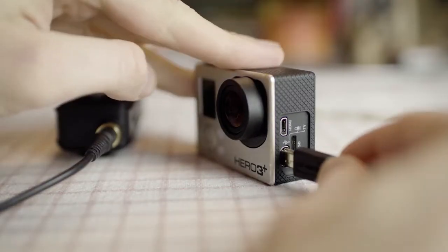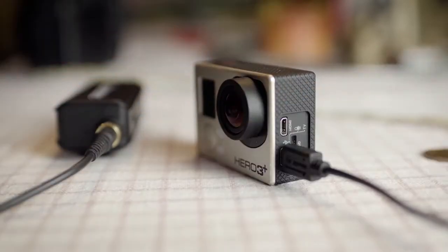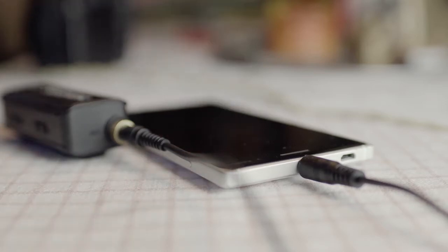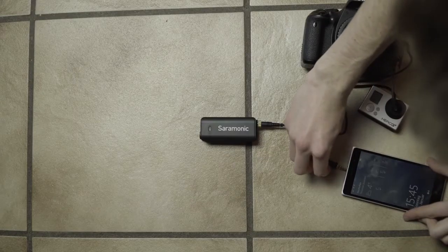On a GoPro, a mini-USB has to be used. For a phone, the TRRS cable is used, though unfortunately it only works on iPhones. Of course, all those cables are included.